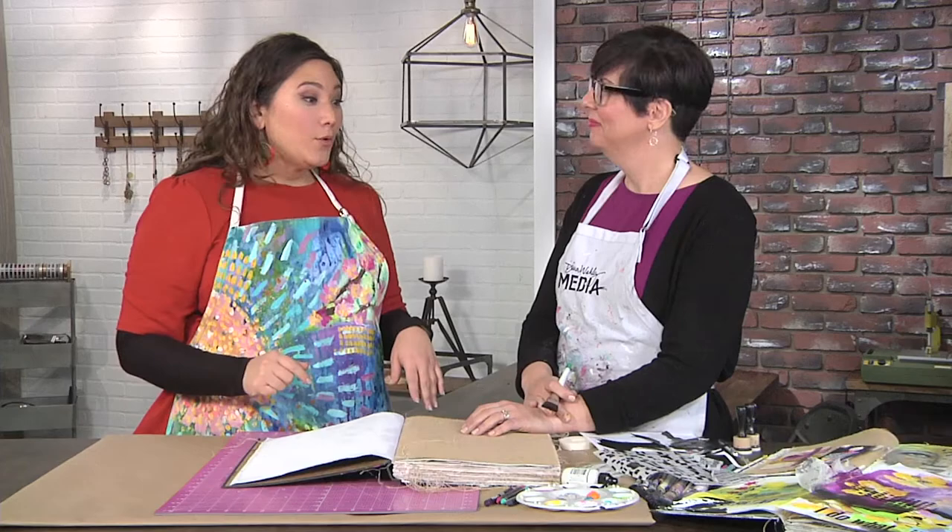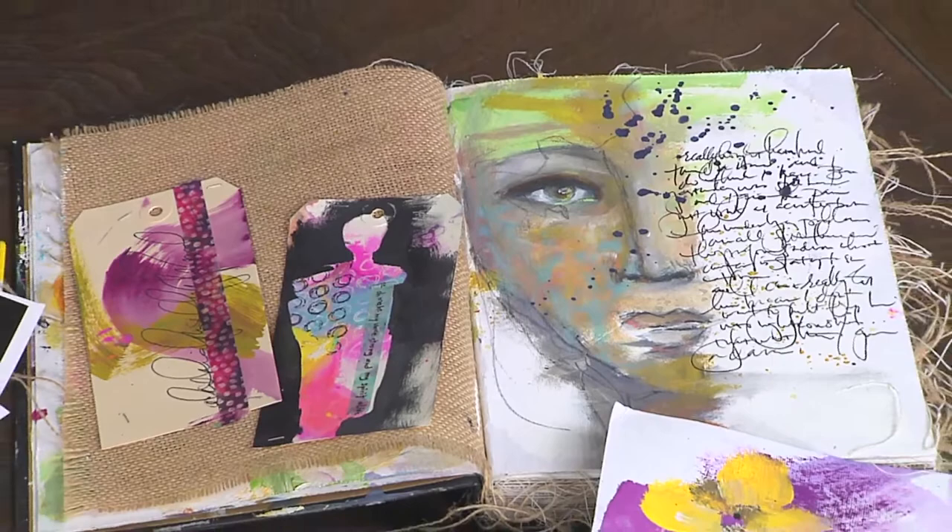I'm here with Dina Wakely, who is the queen of all kinds of media. Look at this burlap page we're about to work on. This is a crazy surface to me. How do we even work with something like that?